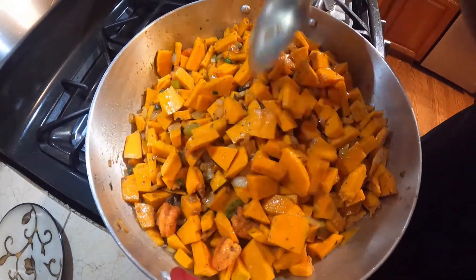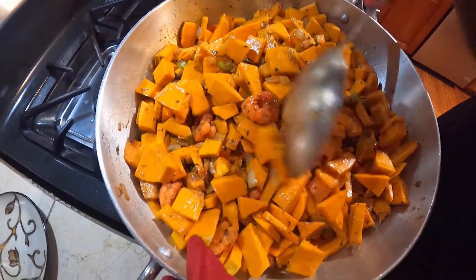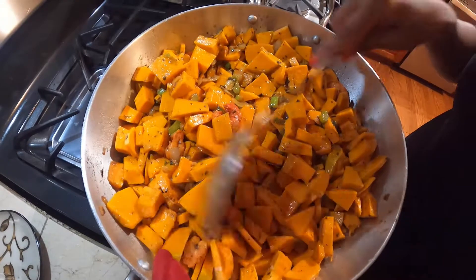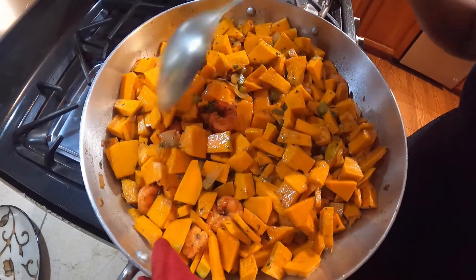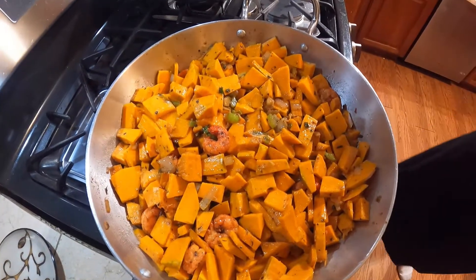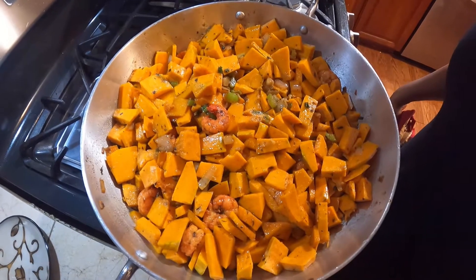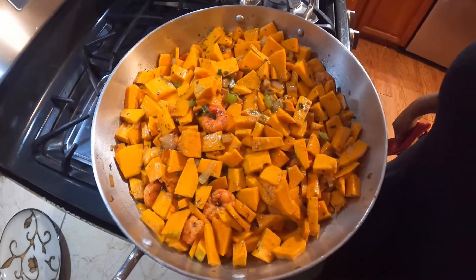We have some fish as well, but we don't know if we'll fry the fish to put it on the side. We'll decide after. We'll let that cook up for about five to six minutes and we'll be back to show you.